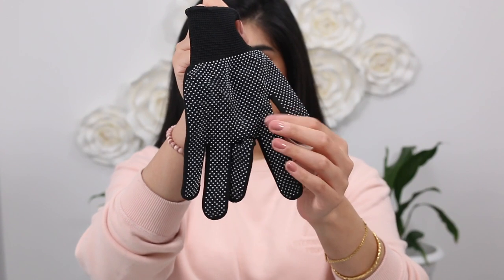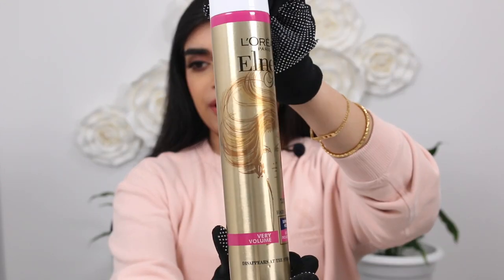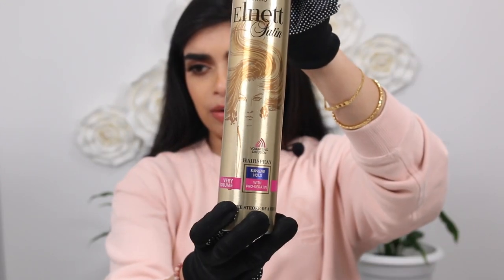The AliExpress gloves are obviously not as good, but they do the trick. Just be careful — the material on the gloves melts off easily, so try not to grip the wand barrel directly with them. I also have some hairspray: the L'Oreal Elnett Satin hairspray and one with pro-keratin for volume.